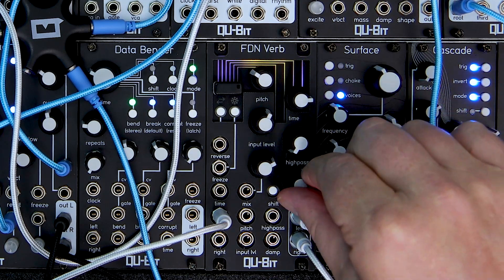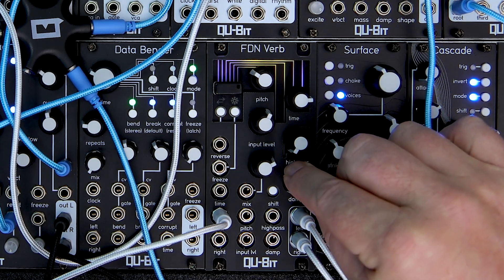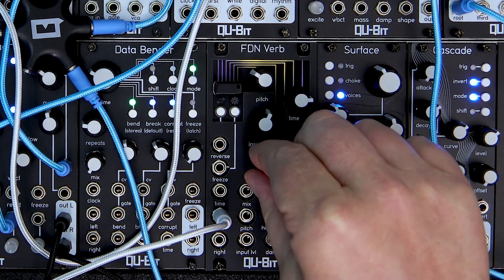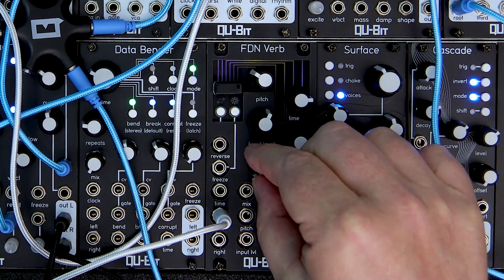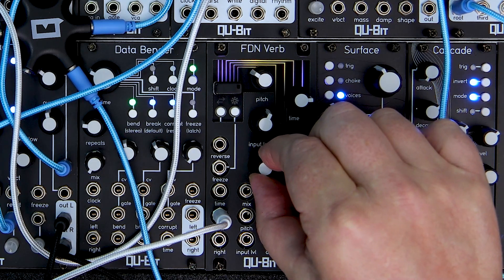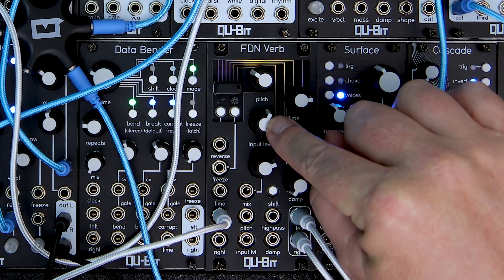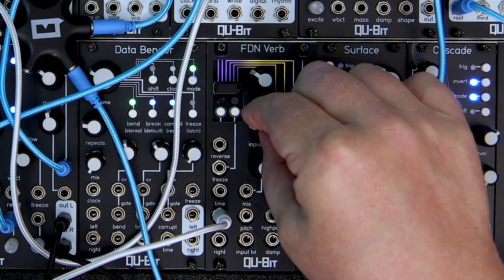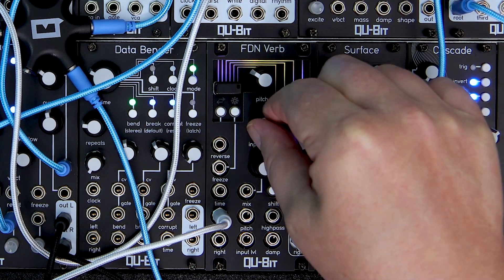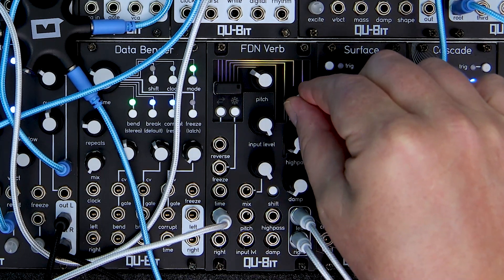We've gone over the sound shaping portion of FDNVerb. Let's take a look at the mixing section. There are two knobs: mix and input level. Mix is your standard mix knob, which blends between the dry and wet signal. The gain is constant across the knob, meaning that as we introduce the wet signal, the dry signal gets quieter while the wet signal gets louder. FDNVerb also includes a separate input level knob, which determines the amplitude of the signal inputted into the reverb algorithm. This lets you dial in how much of your audio is going into the feedback delay network, and is handy for not only effect sends, but for changing the timbre and resonance of your reverb.